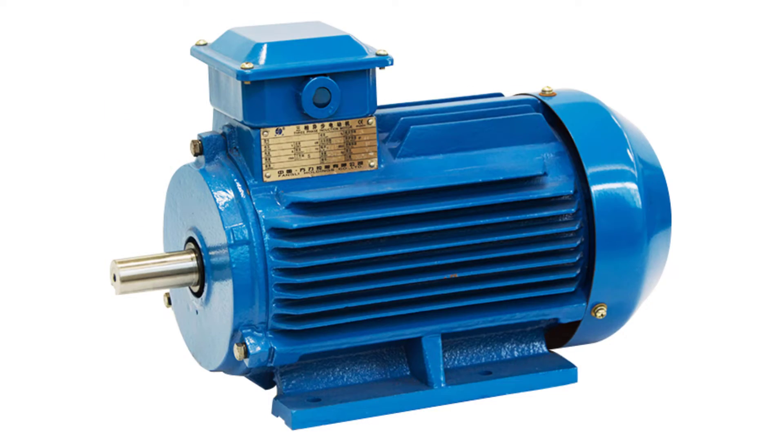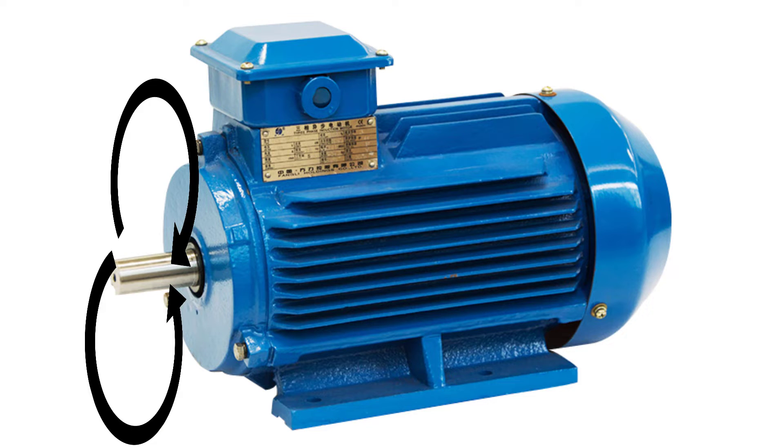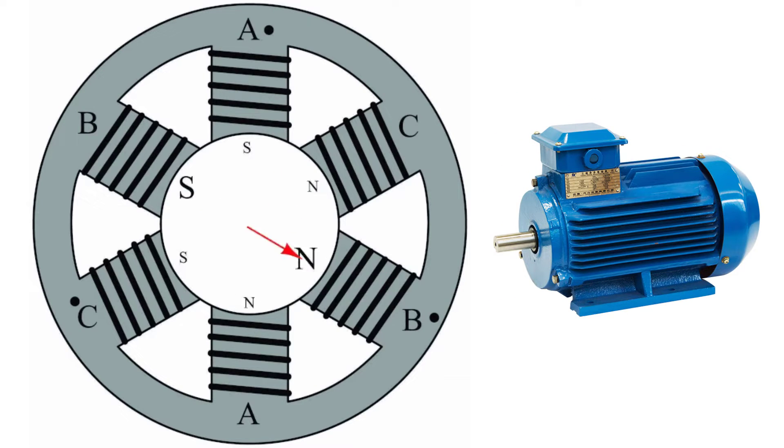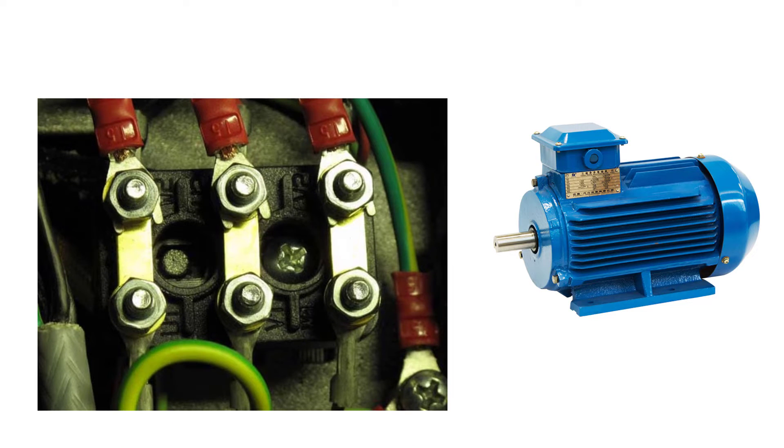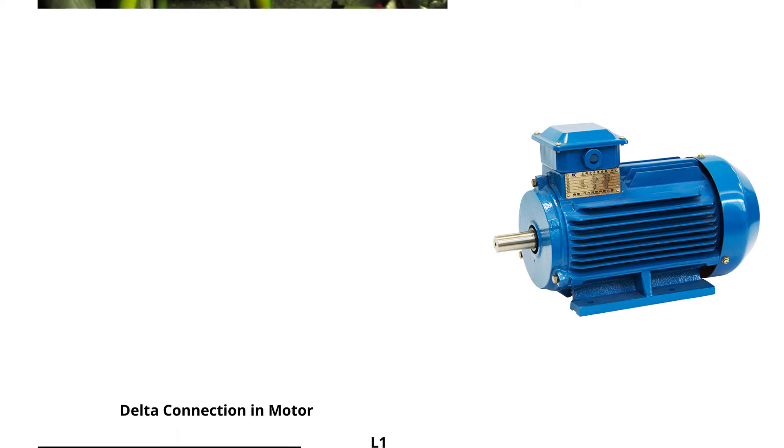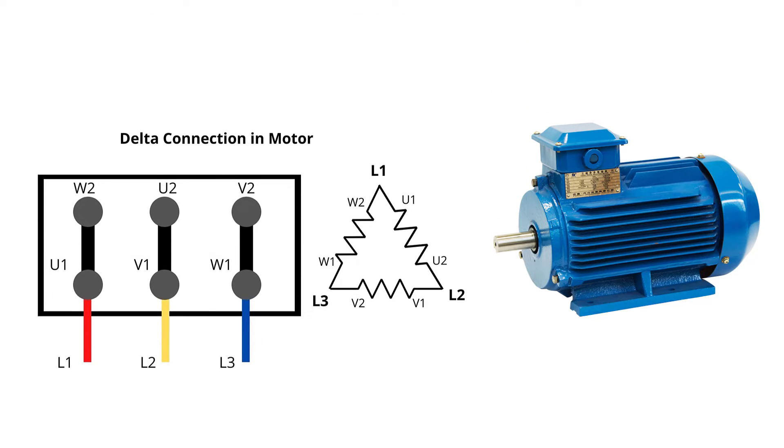A three-phase induction motor can rotate clockwise or anti-clockwise depending on the direction of the rotating magnetic field. The direction of the rotating magnetic field is controlled by changing the connection of the motor terminals. As you can see here in this motor junction box, the windings are connected in a delta connection.